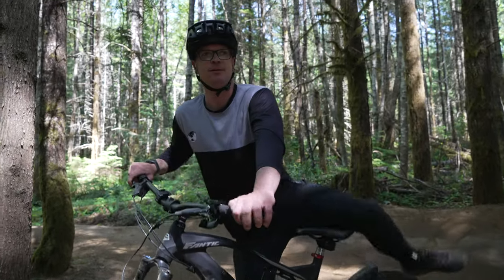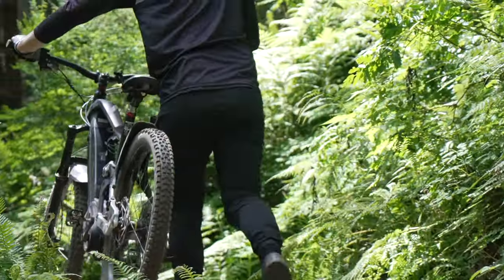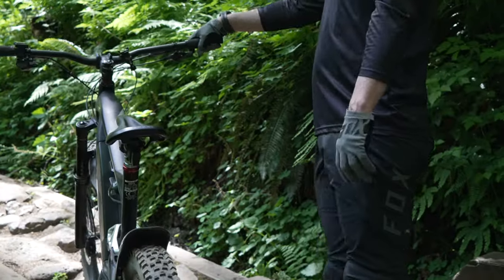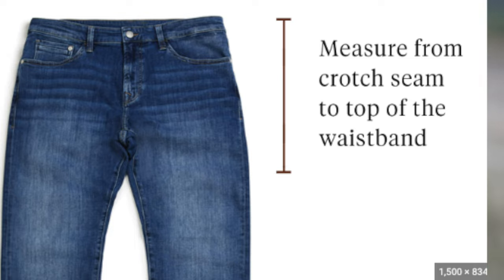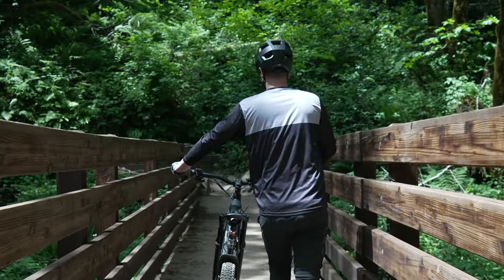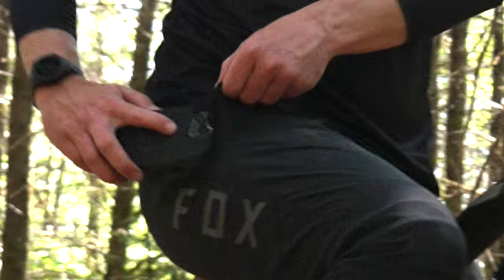A few issues arose immediately, mostly when I was not on the bike. Walking in these Fox pants is rather uncomfortable. The sizing is extremely small for a size 36 — my waist is 34 and I've already upsized to 36s just to get my legs in. The Fox pants feature an extremely short rise, which is great for riding since it won't snag anything like the seat, but the downside is it's really uncomfortable. The pockets are also rather small; my iPhone does fit but I struggled to get it in and out.